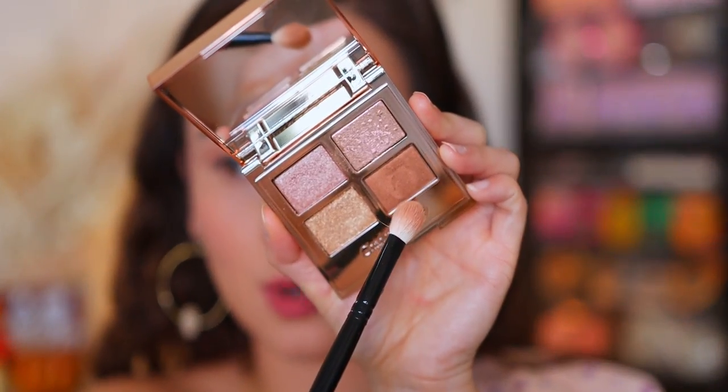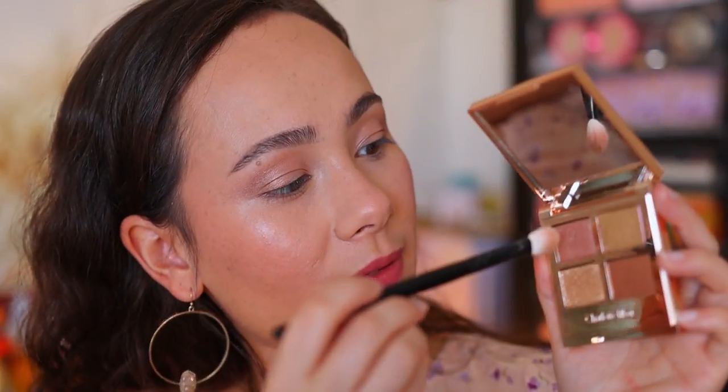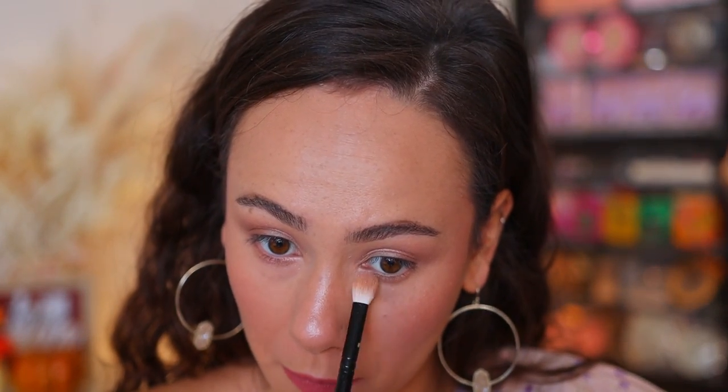We're going to use the smoke shade now. I'm going to put this on the outer corner. And again, this is shimmery — it definitely is not a matte shade. This is going to add just a touch of depth out here. I'm going to use the tip of the brush and go into the first shade that we used to line the entire lower lash. And by the way, I'm using a Wayne Goss number six brush for all of this.